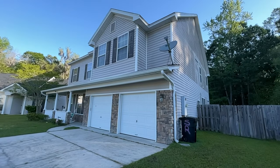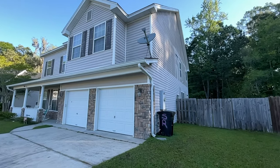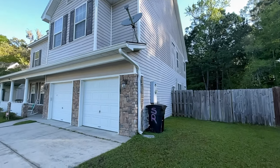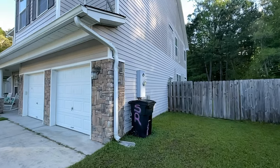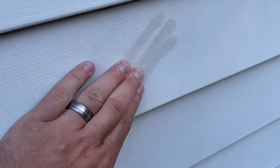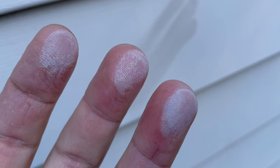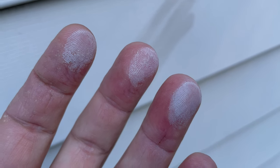Oxidation is a chemical reaction between the components in the PVC — which is what the siding is made of — and oxygen. It most often occurs from prolonged exposure to sunlight. Oxidation causes the color of the vinyl to appear faded as well as creating a duller appearance. If you rub your fingers across it, you're going to see and feel this chalky white substance on your fingers, and you're also going to see the mark left on the siding where you just rubbed off the oxidation.